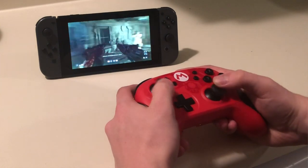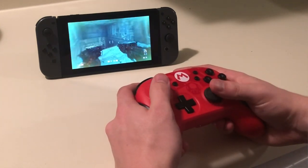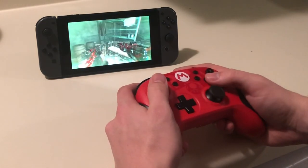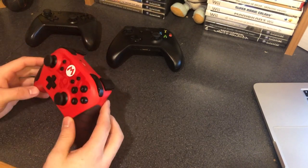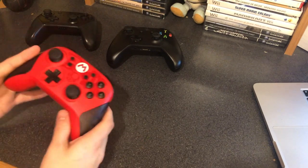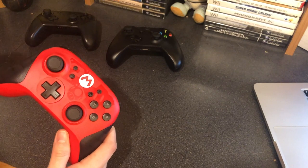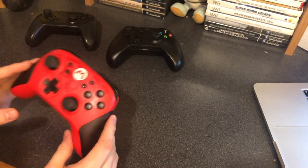I haven't had any issues with the controller. I just think it's a bit lame that it's a $50 controller that doesn't come with a wire, and it's just really light and feels a bit cheap. But if you're in the market for an Xbox-like Switch controller, it's probably worth it. I'm not saying this is a bad controller, just not necessarily exactly what I want out of a Switch controller.